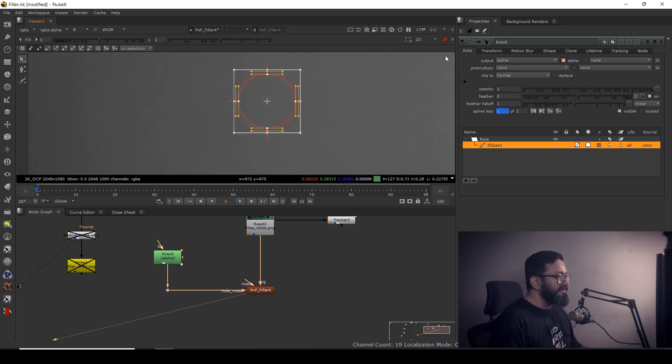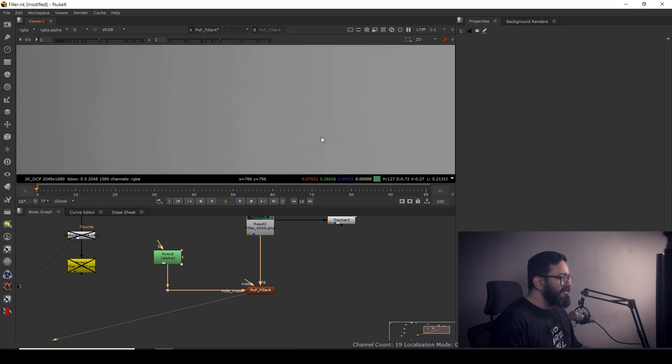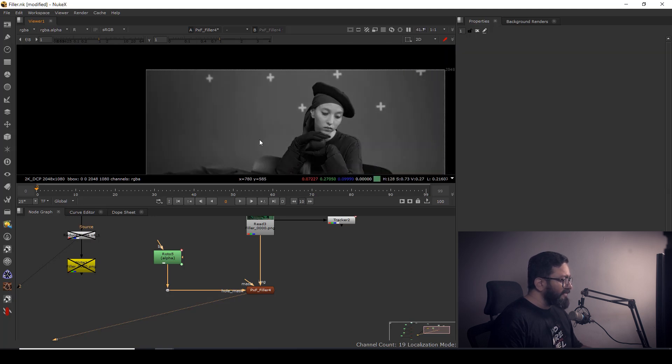Suddenly you can see the track point has been completely removed. I can check the blue channel — it looks pretty nice. Also checking red and green: all three channels are looking clean.